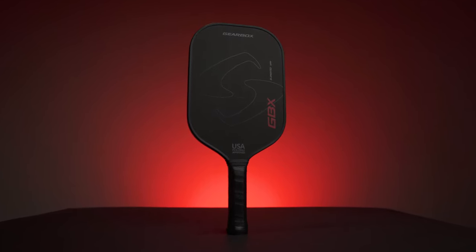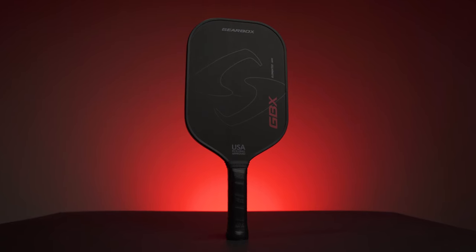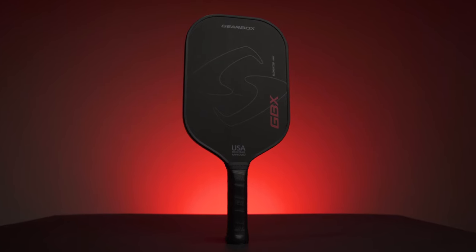This is a first look at the new Gearbox GBX paddle. A pretty good paddle plus a $200 price tag plus a pretty nice sleeve equals some very mixed feelings about the new GBX from Gearbox.